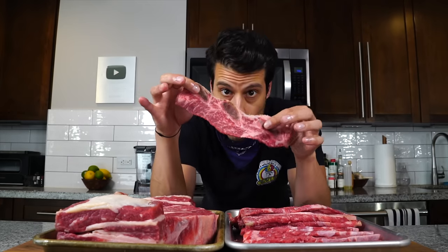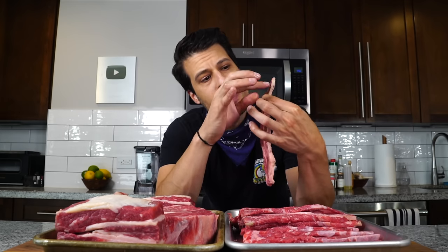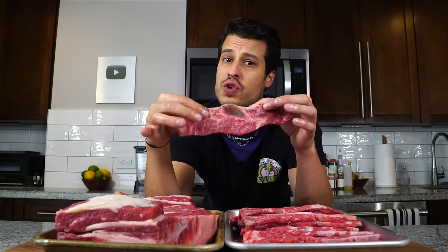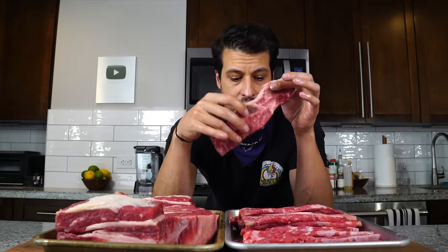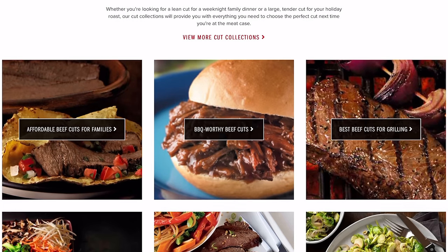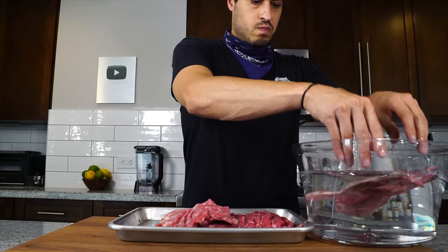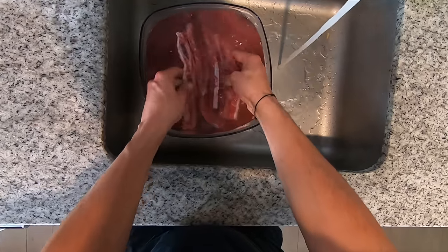For the flanken, you'll want to run them through cold water because the cross-cut has a little bit of bone fragments. It's probably not ideal to skip this step, so a good wash — something I don't often do with meat — might be required for this cut. If you want to learn more about different cuts of beef, visit BeefItsWhatsForDinner.com, link in the description. I just rinsed the flanken under cold water a few times and dried them on paper towel until we're ready to marinate.